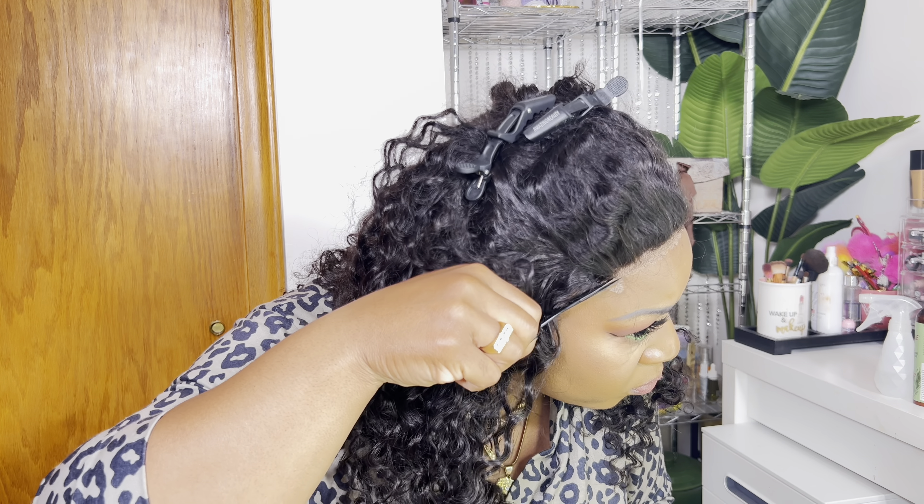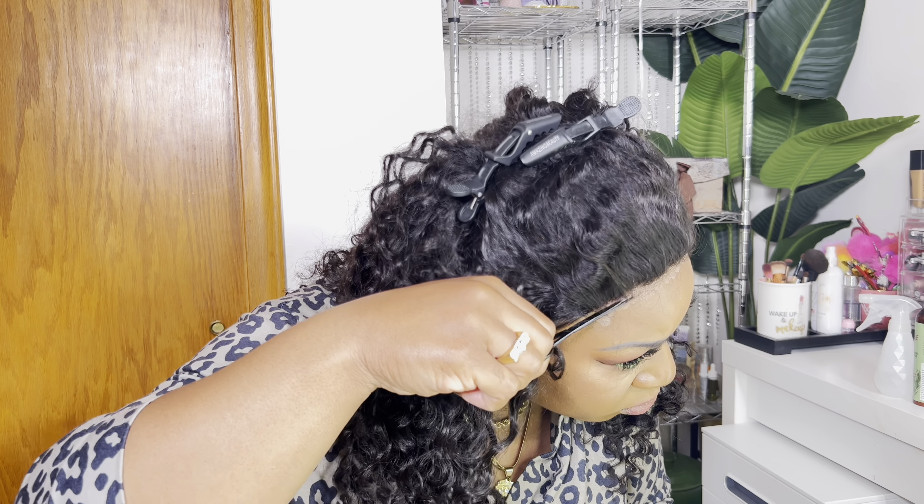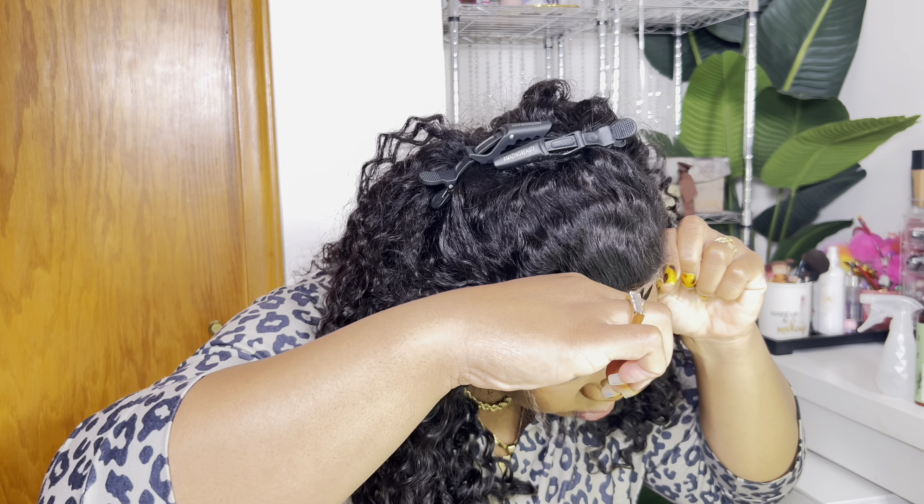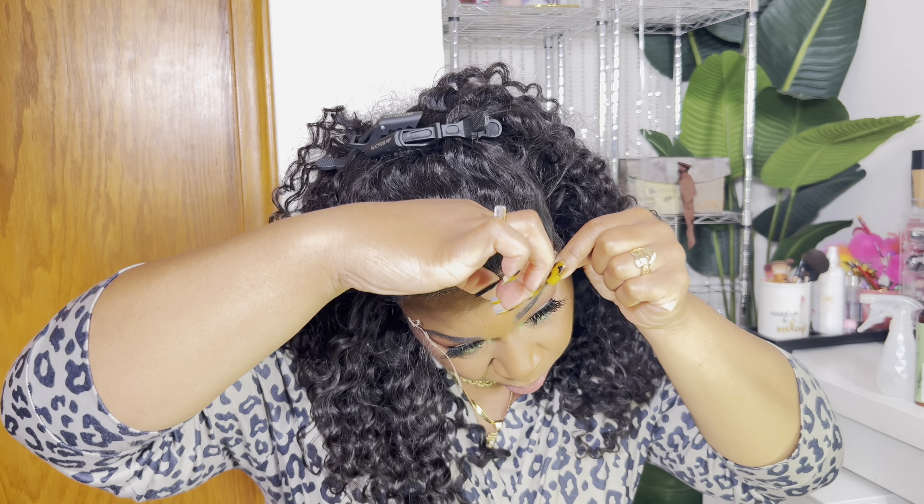I want to put some powder on my head. This is how it looks without any glue or anything on there. I want to put a little bit of hairspray because I think it just helps it melt a little bit better.